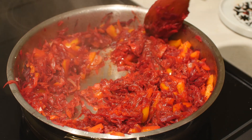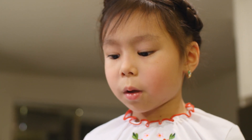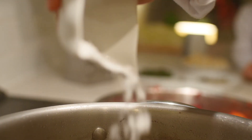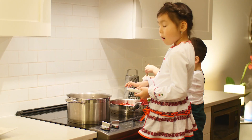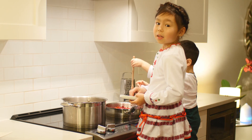I want to eat it now! There's an hour left until the soup is ready. Now we have to put all the salt into our soup. 45 minutes left — we have to put the bay leaves into our soup.